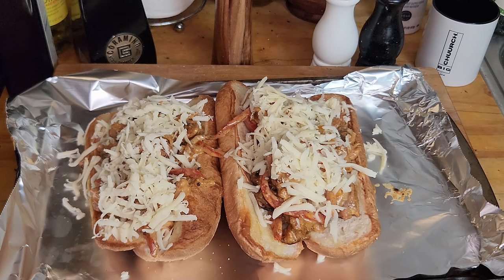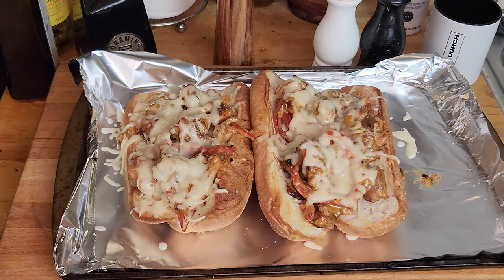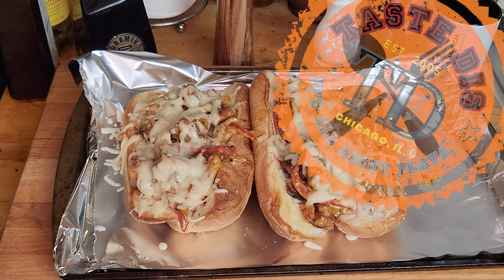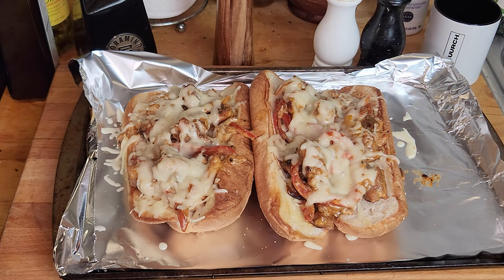That's how we're looking on the pullout — cheese melted to perfection. I used 250 degrees because you want to melt the cheese without letting the bread get all hard. That being said, this is another taste-approved dish right here. Meet me at the plate, let's go.